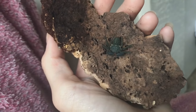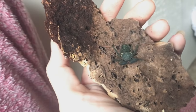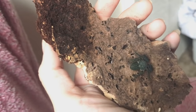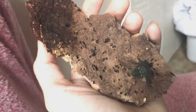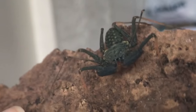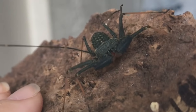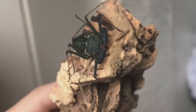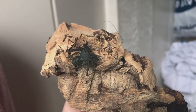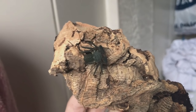So yesterday my whip scorpion molted, and fortunately it grew back one of its back legs, but unfortunately it lost one of its weird feeler things. My whip scorpion has molted, and if you can see, one of the back legs is a little bit smaller than the other — that is actually because it grew it back with the molt. You can also tell that the color is much more vibrant than it was before the molt.